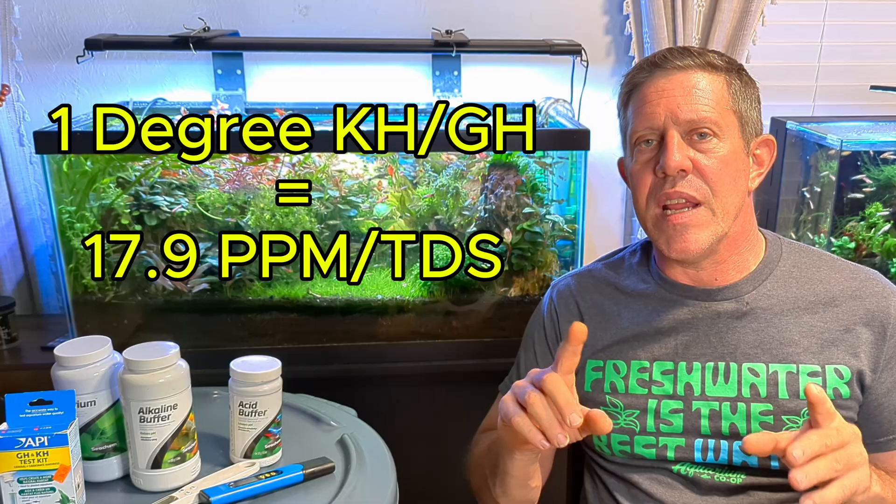GH — to convert degrees to TDS or parts per million, which are exactly the same thing — every one degree is 17.9 ppm.